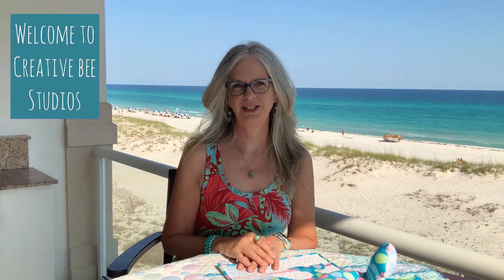Hello, welcome to Creative Bee Studios. I'm Carla. Today we're on location at beautiful Pensacola Beach. I'm going to do a little something different for this short video.